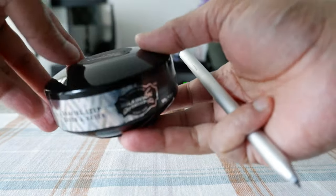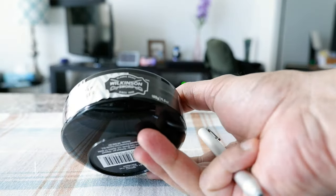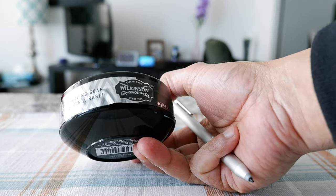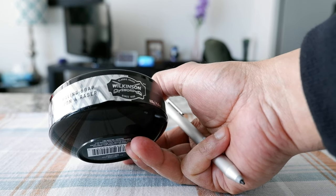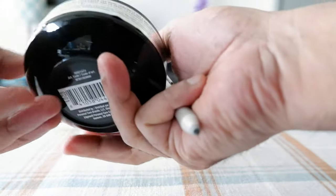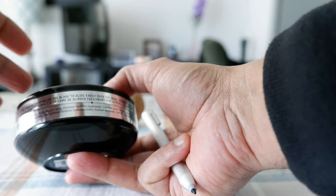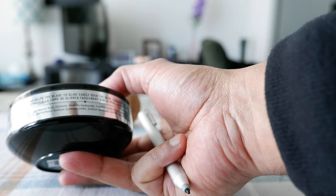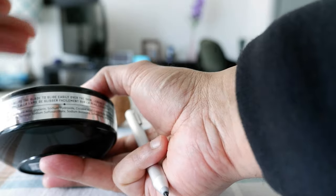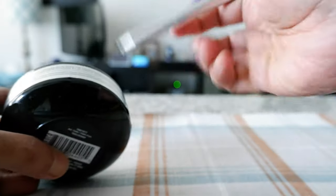So before I open it, I'd like to point out this is a shaving soap cup by Wilkinson Sword, and this is actually a product of Edgewell - that's the parent company. This is the same company which makes products like Bulldog, Schick razors, and other shaving accessories and men's grooming products. This is a shaving cup, so you would require a brush to shave. You could use it with your fingers but that's not a good idea - it could be messy. Best use is with a brush.